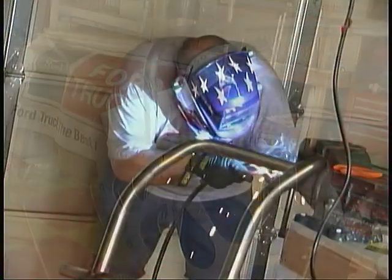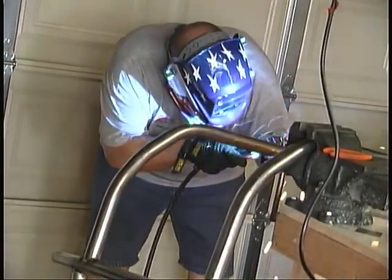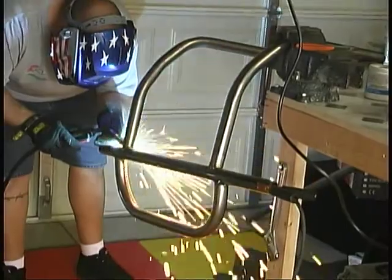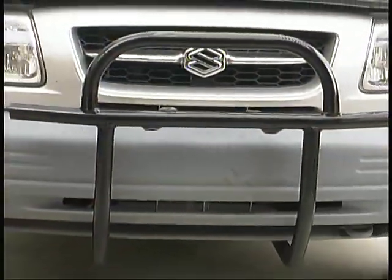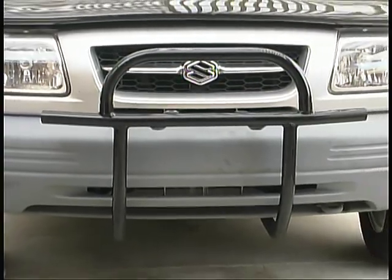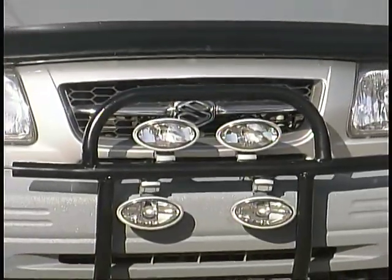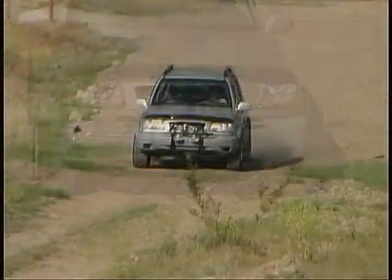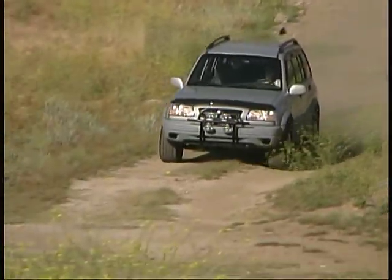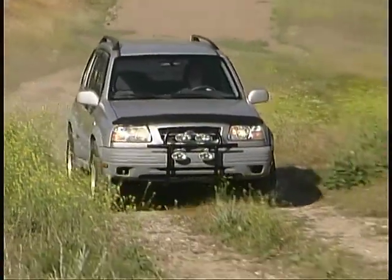Once the bending was complete, it was time for welding the components together and adding some tabs for mounting our lights. A quick coat of paint and our bumper was ready to bolt on. We added a set of Hella FF100 driving lights for better long distance vision above the crossbar on the bumper, and a set of fog lights for a wider, brighter view of the road near the vehicle below it.